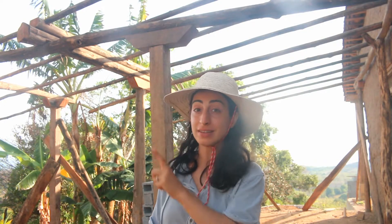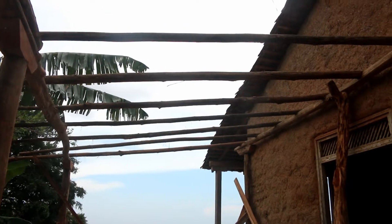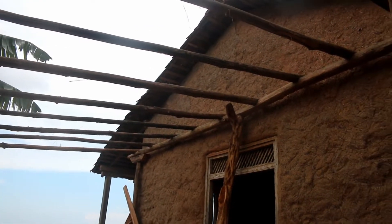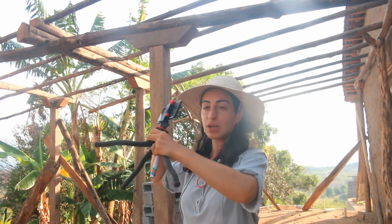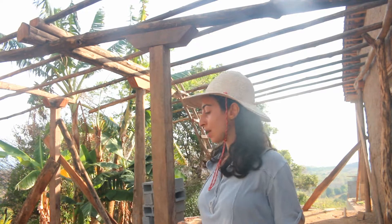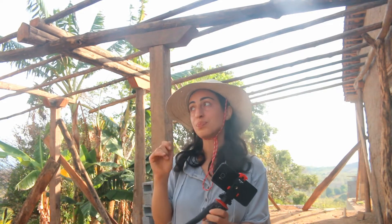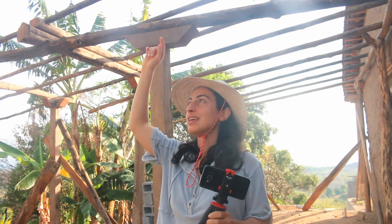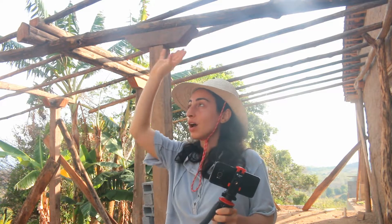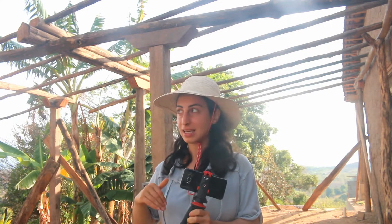Today we're finishing up putting up the rafters, or barotes. The bathroom side and laundry room extension are covered, so now it's just the bedroom, which has one big beam going across the top. It's a two-level, or docaida techo, roof. We have all the pieces cut and ready to go, but we need to use the wood chipper — the formon in Spanish — to cut all the holes in this big beam so the rafters can sit nicely on top.